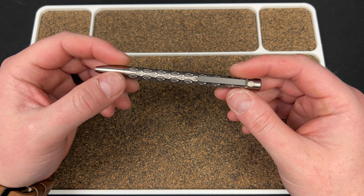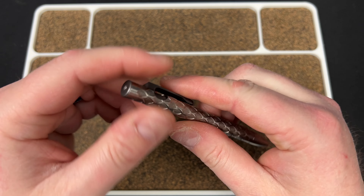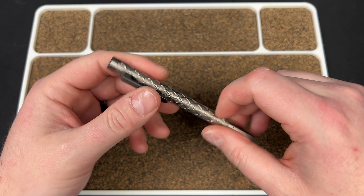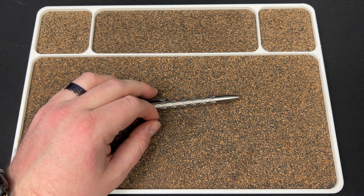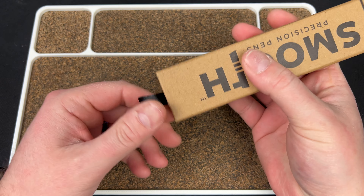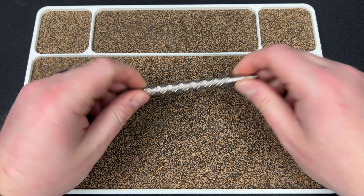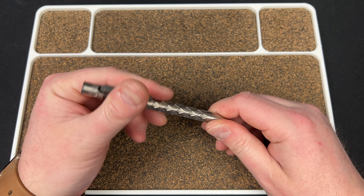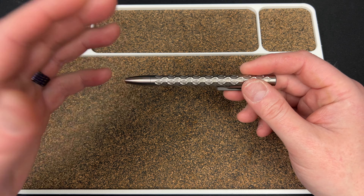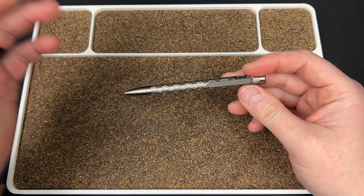So I'm going to give this a take-two and try to be a little more concise. This is the Smooth Precision Pens — I believe that's the company, Smooth Precision. It comes in this box and you get your pen. After a discount of about 10%, this was $150. This is the Tiescribe Go Mini, or at least it was — now it might be the V2 or something.